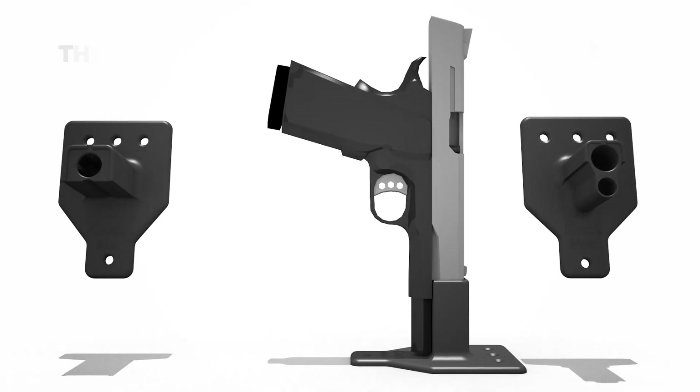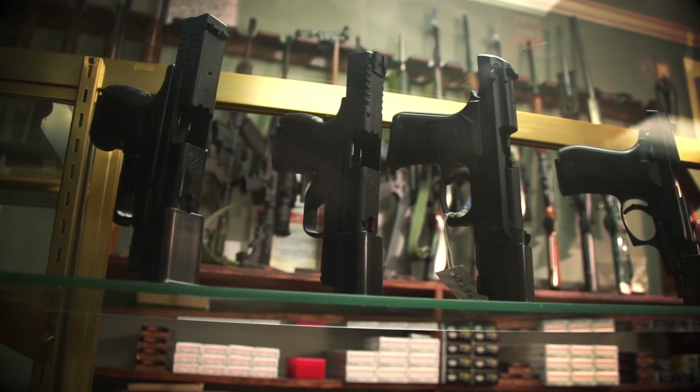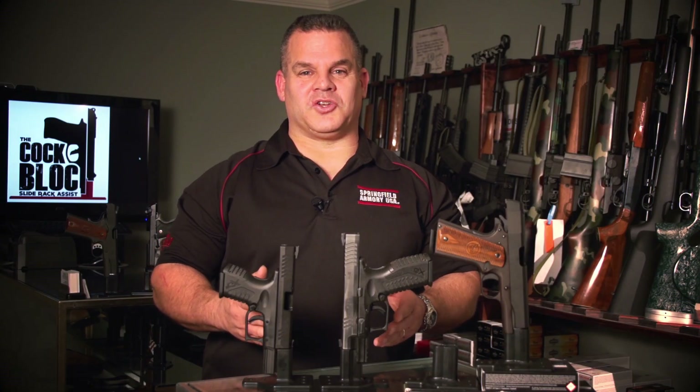So there you have it — you have the Alpha and the Bravo. If you think the cock block will help you, or if you simply want to display your firearms, scroll down and purchase your cock block today.